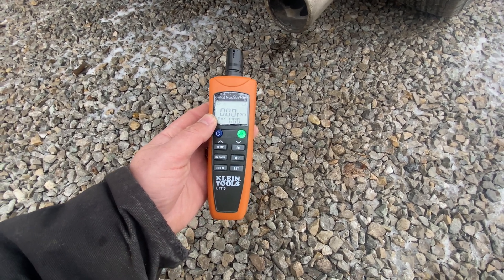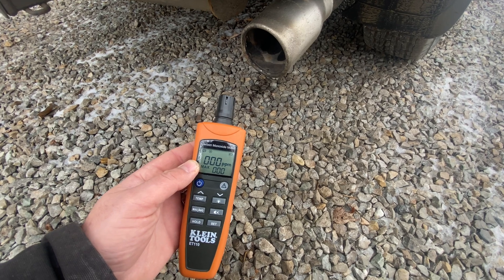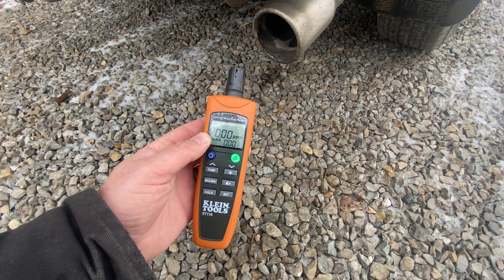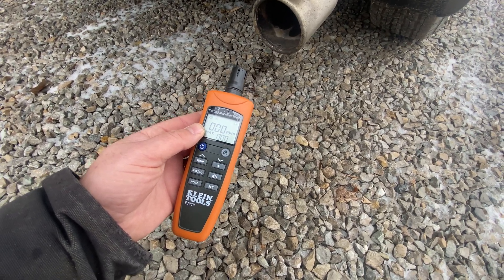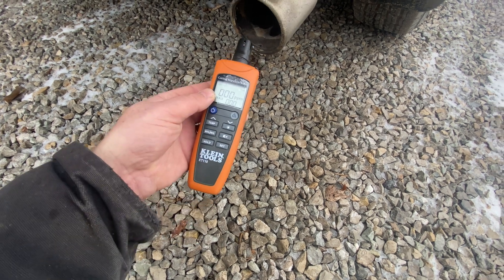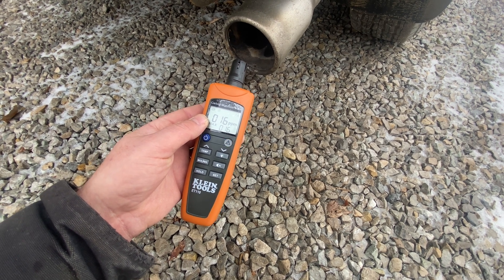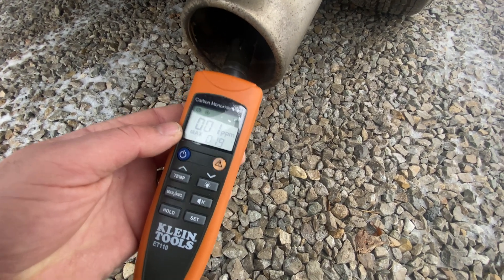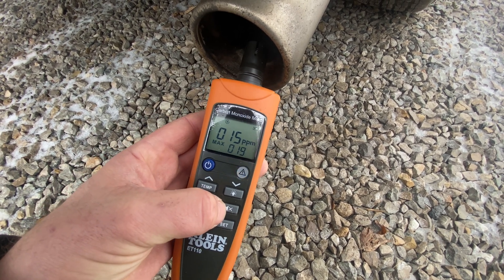We're just holding it here; I haven't done this test before. Let's see if it's going to pick up, or how close I'd actually need to be to the exhaust. In theory you'd think this would work and show some signs of carbon dioxide. So far, maybe it's because I'm outdoors getting a fresh breeze. You can see it's reading up — let's get a little bit closer. There's the flashing indicator.